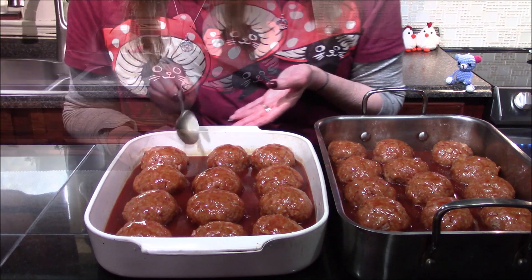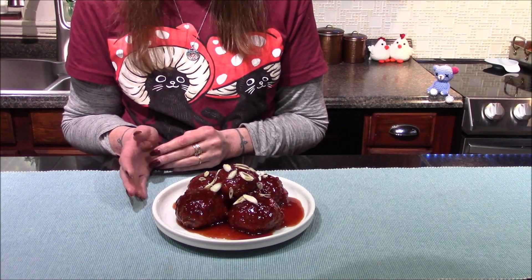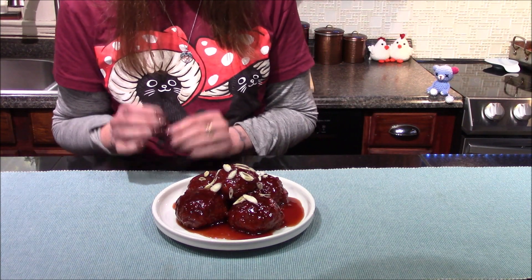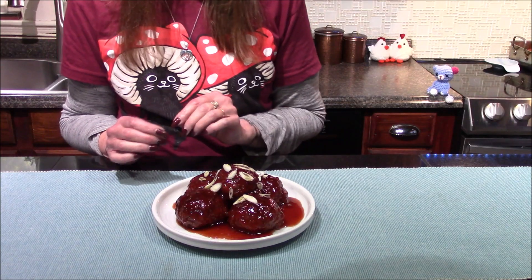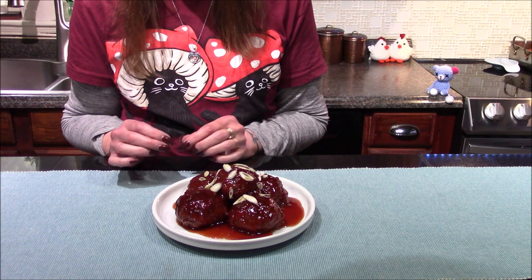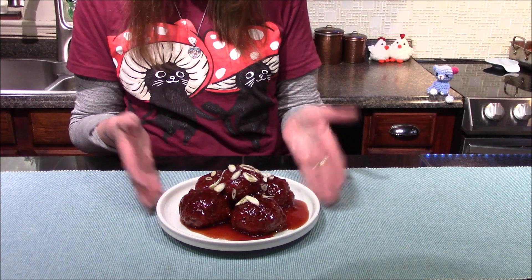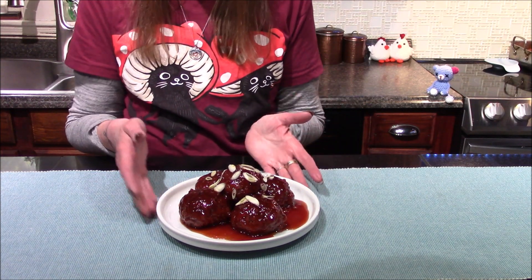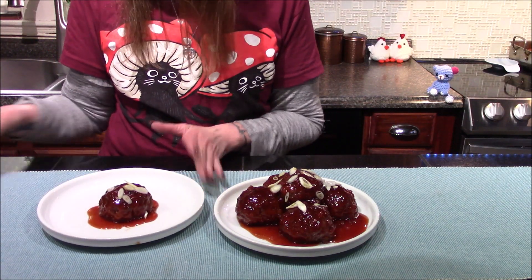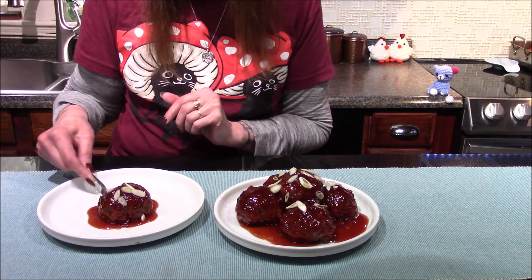I have gone ahead and removed the meatballs from the oven. About halfway through the baking time they were still pretty raw and I didn't feel like they were baking quite like they should, so I did go ahead and bump my heat up to 350 and let them cook an extra 10 minutes just to help that sauce reduce down and get a little on the sticky side. They are done, they look beautiful, they smell amazing, and it's time for us to try one. The sauce I've actually already tasted and it's really good.